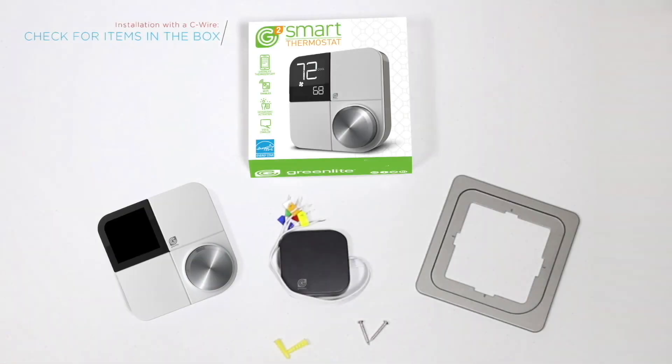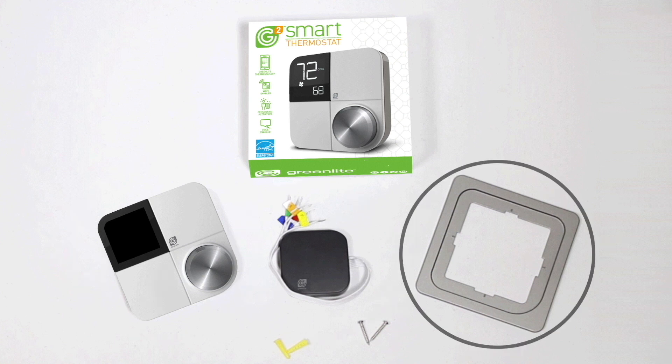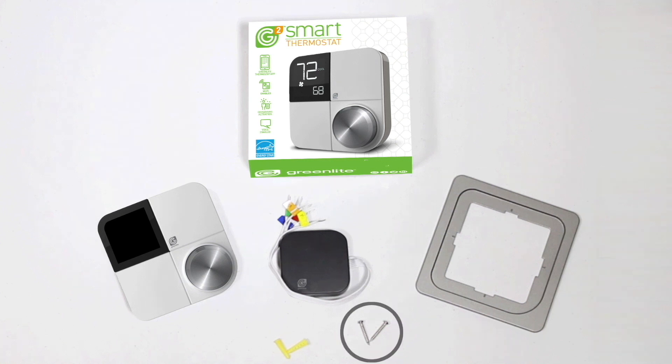Before diving into the installation process, check to make sure the following is in the box. You should have your GreenLight G-Squared smart thermostat, the power bridge, a trim plate, two screws, two wall anchors, and wiring labels. If something is missing, be sure to contact GreenLight Tech Support so that you can be provided with a replacement.